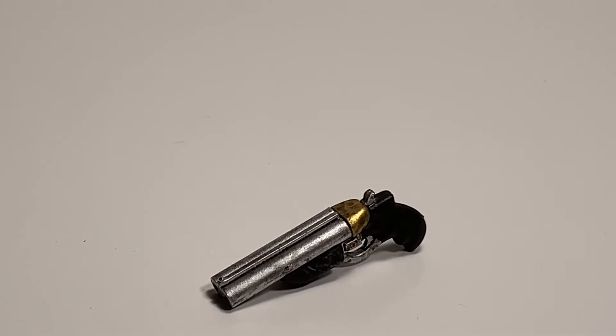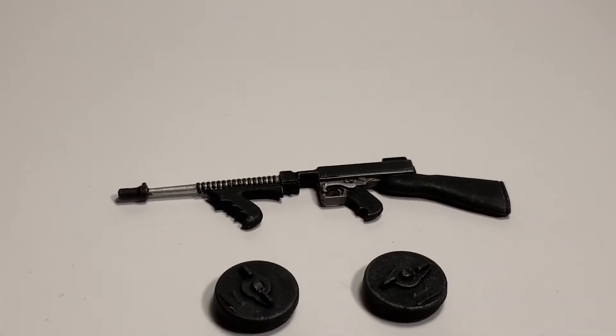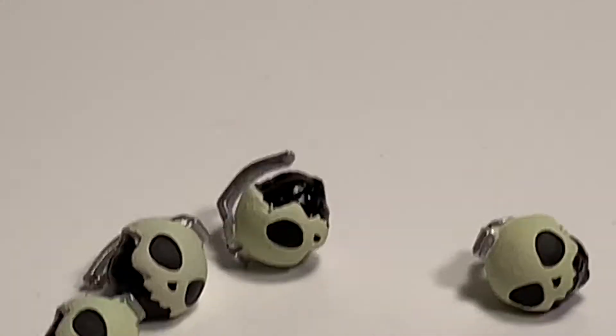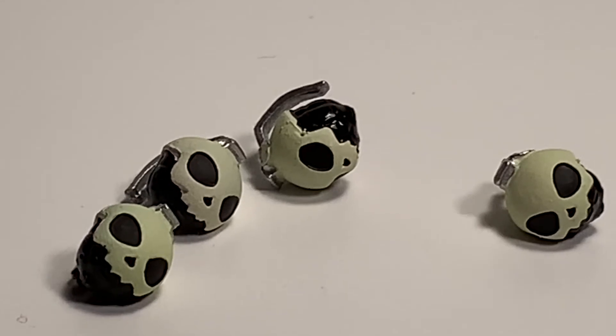Next up he comes with what I'd say is a shotgun, but it's smaller, so I'm guessing it's a sort of short shotgun. I don't know anything about guns — this is the only knowledge I have from other toys and movies. To me it looks like a gun a pirate would use. Next up he comes with an old school 1940s–50s-style machine gun. Like every Mezco figure that comes with a gun, he comes with bullet effects — and he comes with four pumpkin skull bomb things, which look really cool.